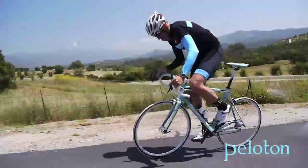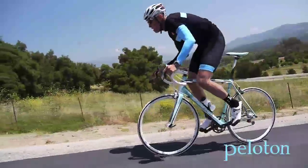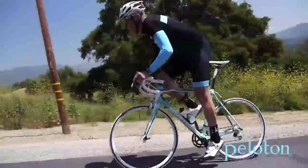A pound or two isn't as big a deal as the industry makes it, but the Sempre is 4 or 5 pounds beyond some bikes, and that matters when the grade reaches double digits. Of course, those bikes are also 4 or 5 thousand dollars more.